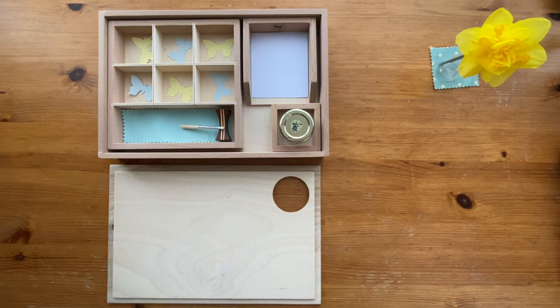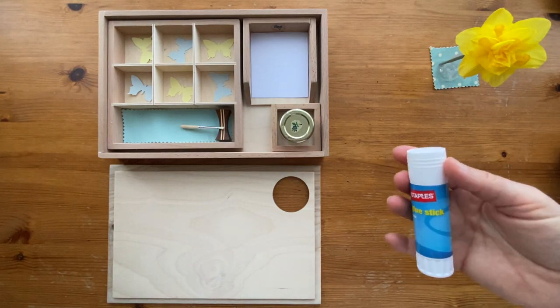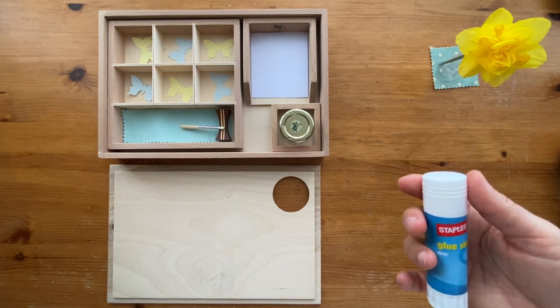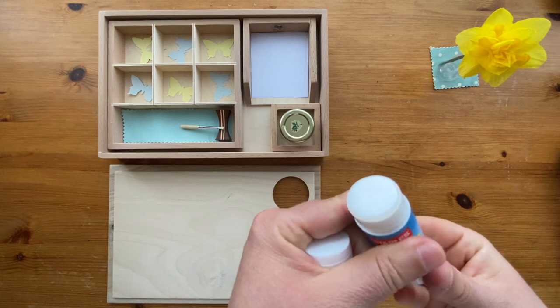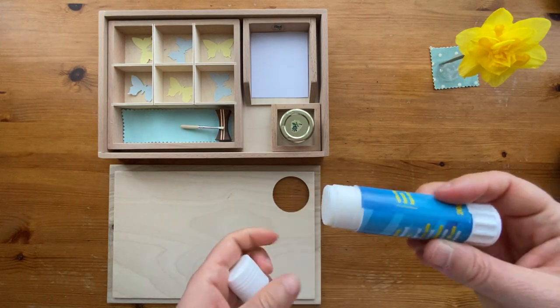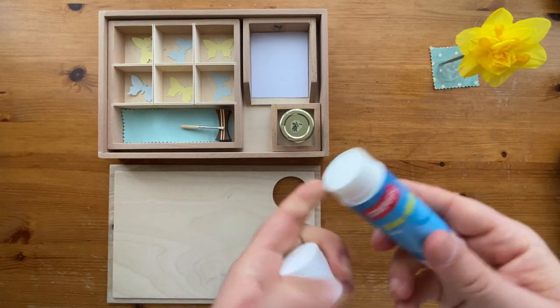If you don't have this pretty setup, that's okay — be creative. Use what you have at home. If you have a glue stick, you can use the glue stick with the child. Give it to him or her to use it. Be creative, use his hands.